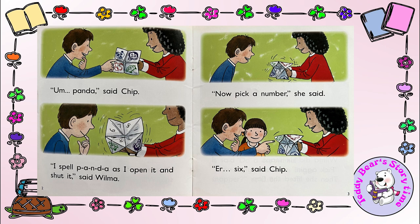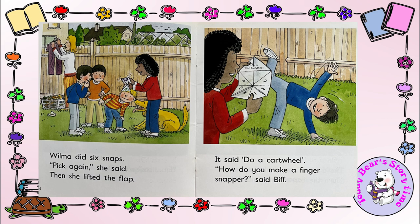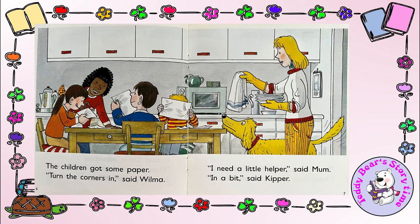Six, said Chip. Wilma did six snaps. Pick again, she said. Then she lifted the flap. It said: do a cartwheel. How do you make a finger snapper? said Biff. The children got some paper. Turn the corners in, said Wilma.